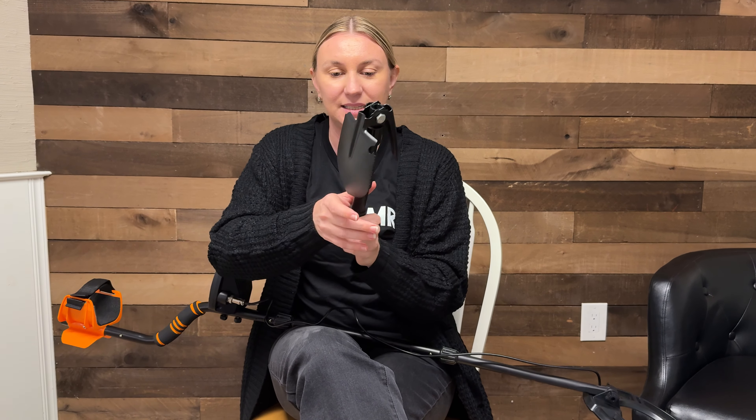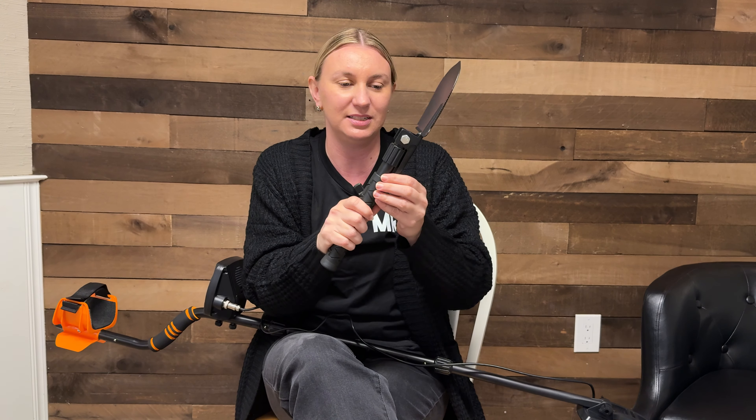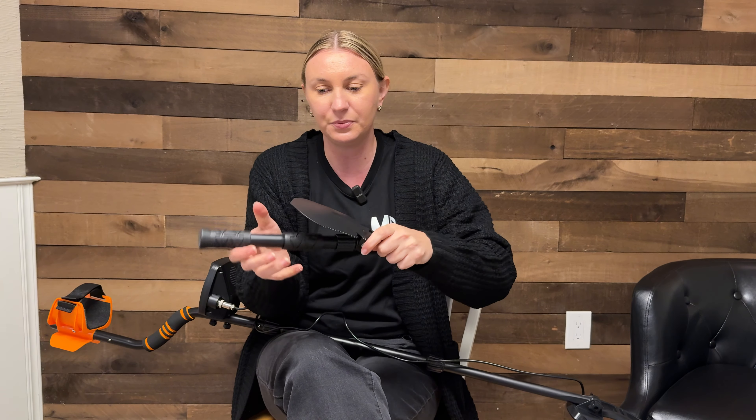It also comes with this incredible tool — it's like a shovel. It's got a serrated edge, so if you need to cut anything, and then a little hook there as well in case you need to hook something like a tree branch that's in your way. It's also got a bit of a pick on this side, so if you really need to dig down through some rock or something tough you can do that. Such a great little tool.